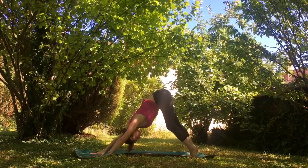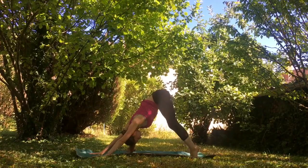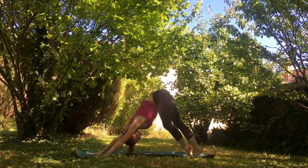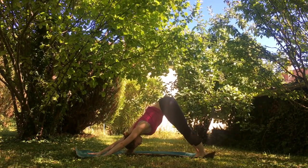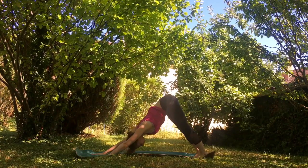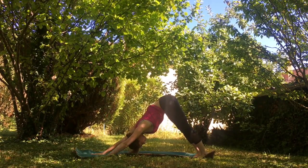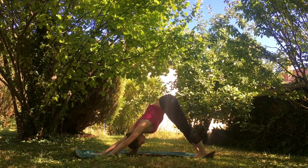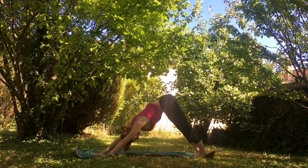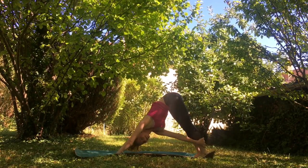Feel free to walk it out here if that feels good, really getting in tune with this posture. Letting our hips go up to the sky and letting our heels drop back towards the mat, allowing our sternum to fall towards the floor with each breath.